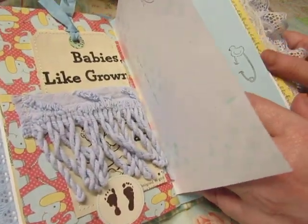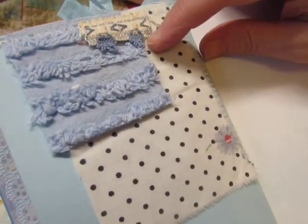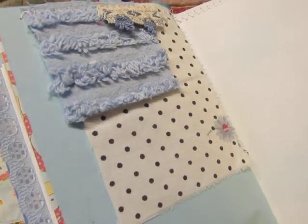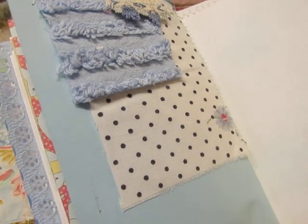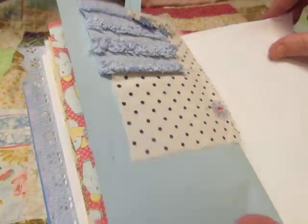If you know anyone that's about to have a baby, this would be a wonderful gift. There's a piece of chenille up here — a piece of vintage upholstery trim. I think that came from Leslie; she has upholstery trims in her shop, and I love that with this. And this is a piece of vintage sheet.